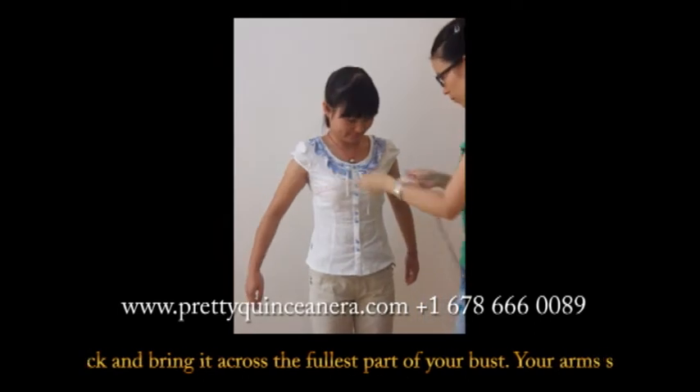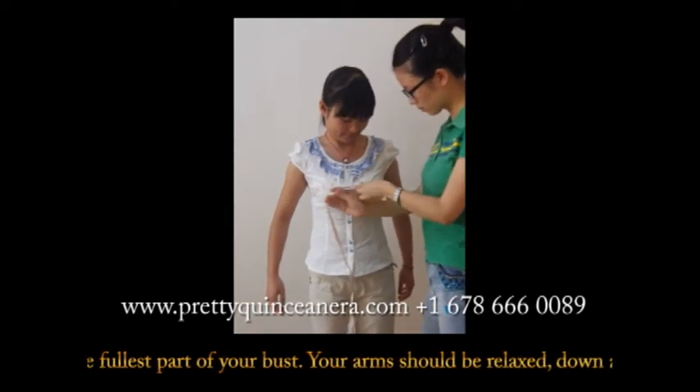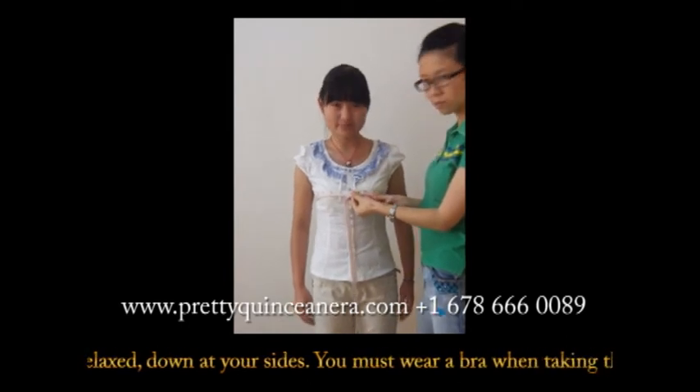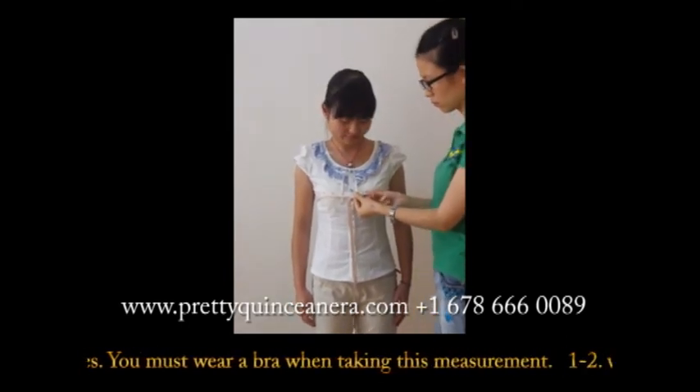Take the tape around your back and bring it across the furthest part of your bust. Your arms should be relaxed down at your sides. You must wear a bra when taking this measurement.